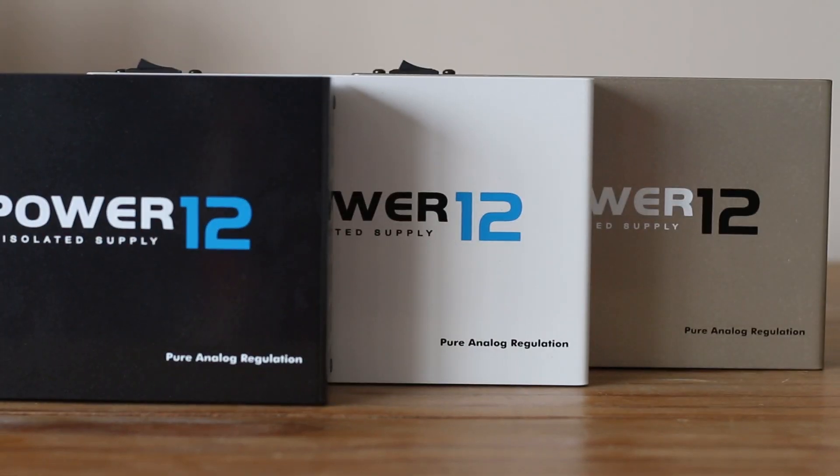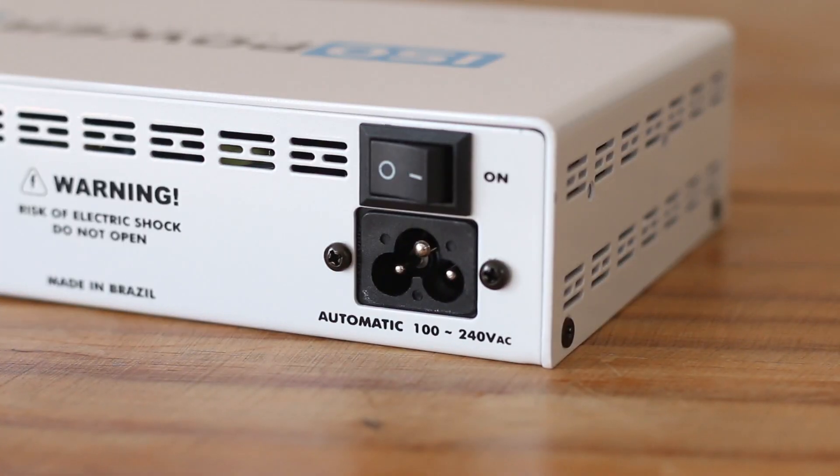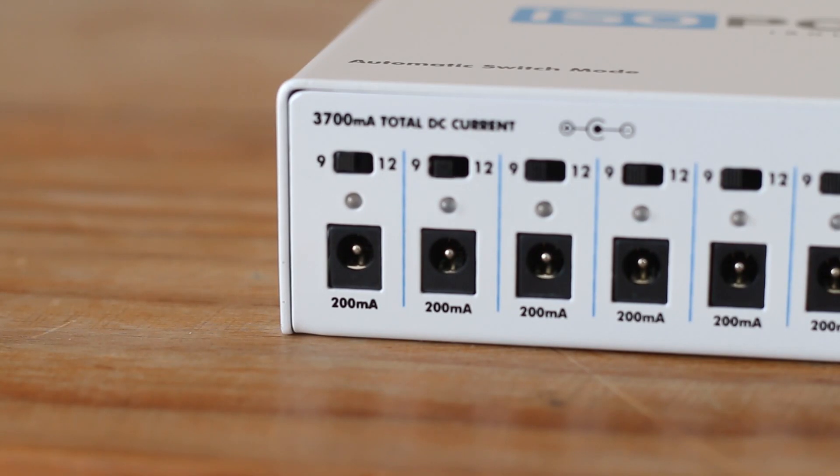E aí galera, beleza? Agora eu vou falar da Isopower 12. Assim como a Isopower 7, a Isopower 12 tem saídas totalmente isoladas e é automática de 100 a 240 volts. Ela tem um tamanho compacto e altíssima capacidade de corrente, com 3.700 mAh.